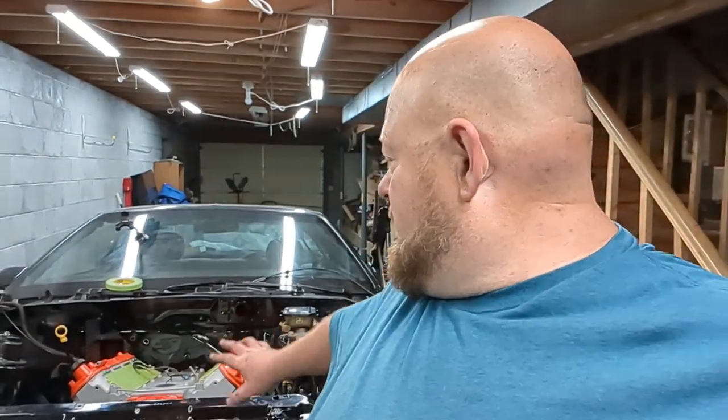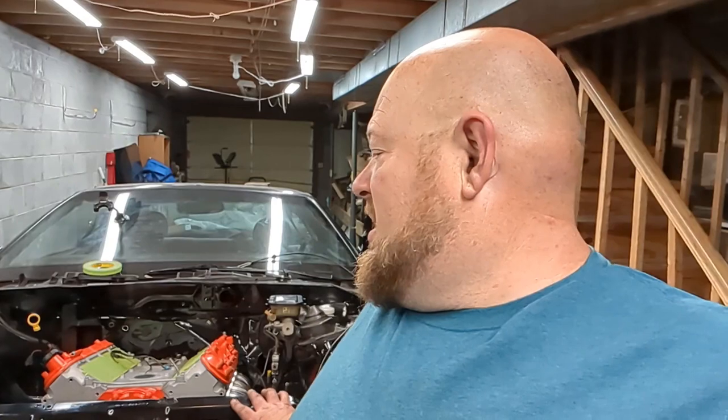I bolted it up and, to no surprise, it bolts right in place, but we're going to have to relocate the transmission mount itself and basically flip it over so we can put the polyurethane mount in there. Not a terrible modification — I knew I'd have to do something. For now I went ahead and set the transmission down on that mount so we can safely work and it won't be moving around. I'm going to set the car down and start looking at the Phytec stuff.